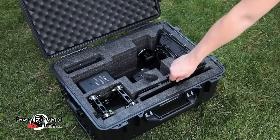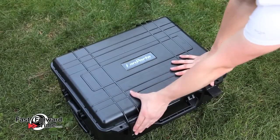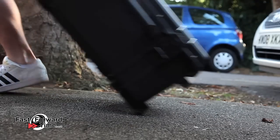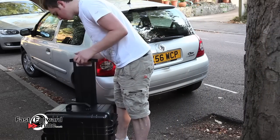For transporting your new rig, we have two differently sized ABS cases which protect your rig from damage and make carrying much easier. This larger case has wheels and a pull-out handle — a worthwhile investment to protect your new kit.